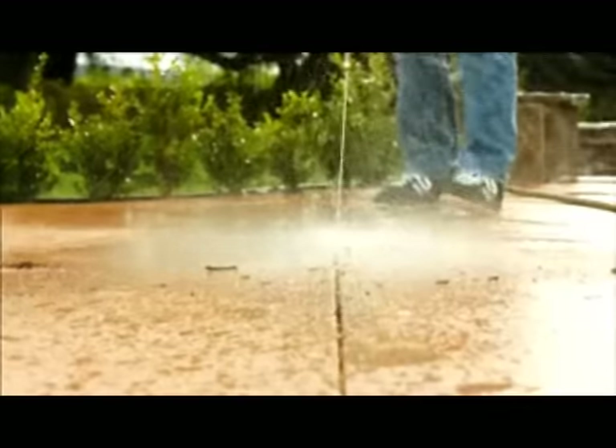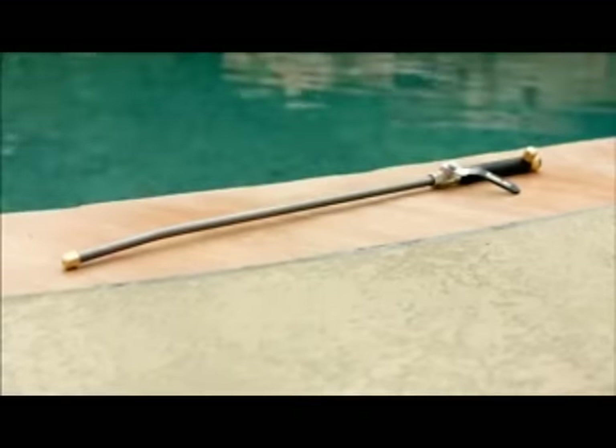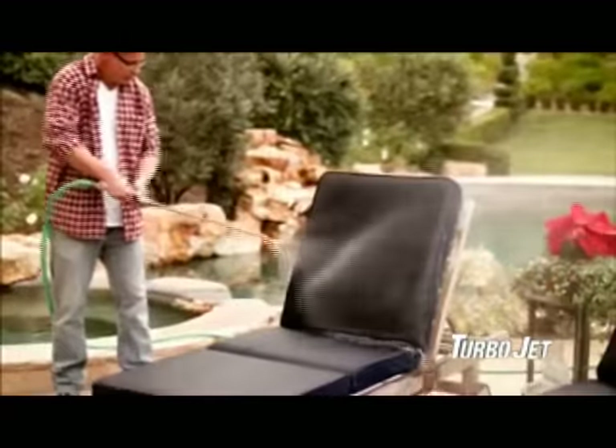Pressure. Power. Performance. You can't get them from an ordinary hose. You need Turbojet. Turn your ordinary hose into a powerful pressure washer.